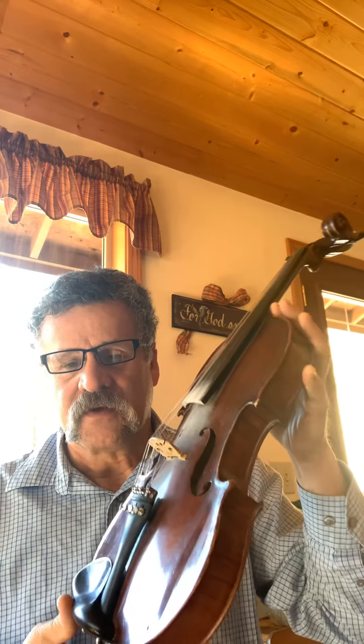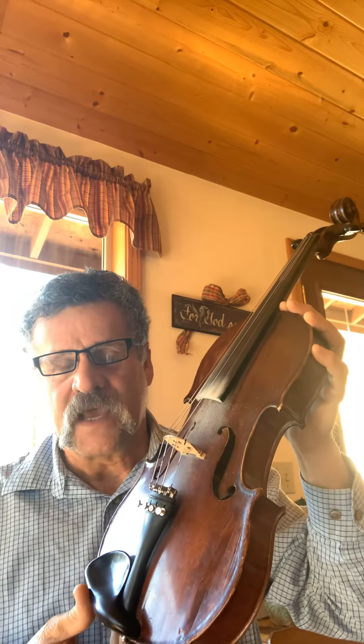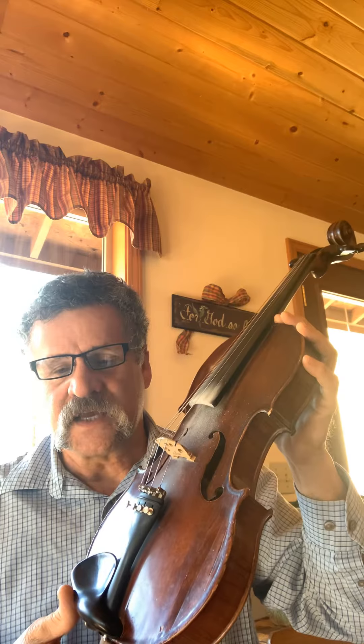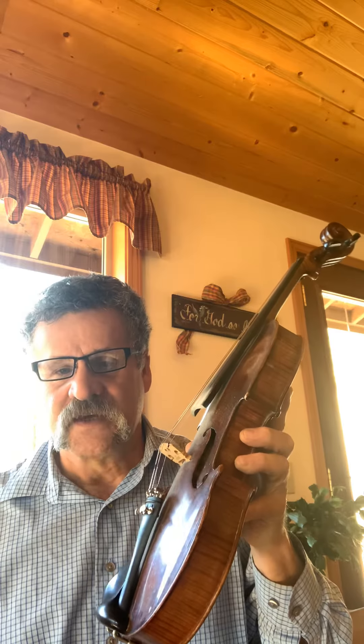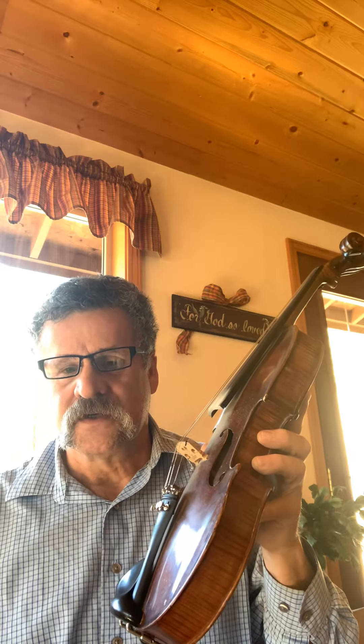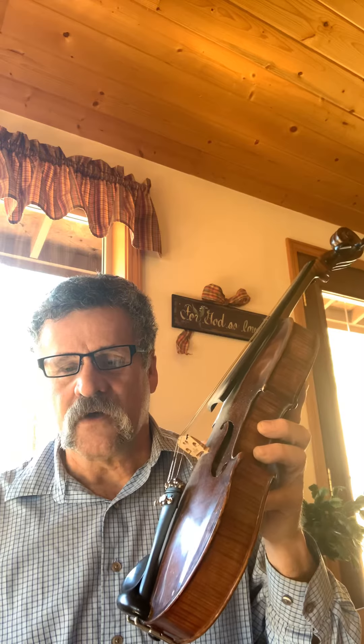If you decide to take this instrument on, remember it's probably the more challenging instrument out of the bluegrass instruments, at least at the beginning of your playing. It takes perseverance and dedication — you cannot let yourself get frustrated. At first it's not going to sound good; that's just the way it is. There are tools that will help you: learning good posture, taking the time to get your intonation right, and a good hand position — all these things will help you.